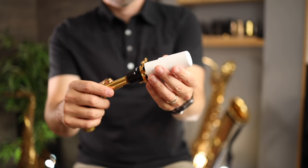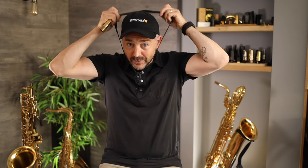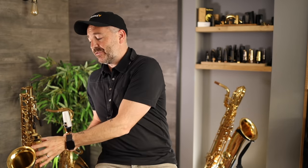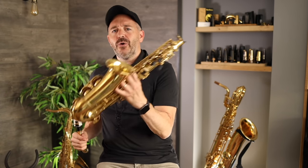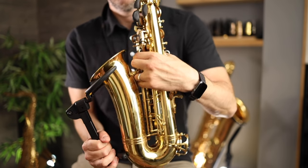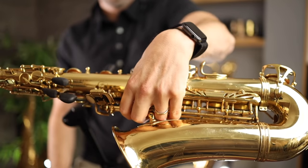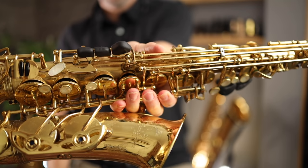You may want to put your mouthpiece cap on right now. In the beginning you're going to be much more prone to reed damaging accidents. First thing I do when getting my saxophone out of the case is I put my neck strap on. When picking up the saxophone with my left hand, I hold it right here in the middle, putting my fingers through this bell to body brace. This gives me a nice solid grip on the saxophone in a place where there's no keys I need to worry about.